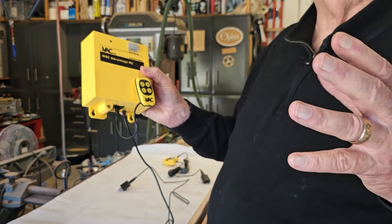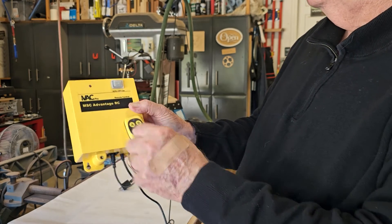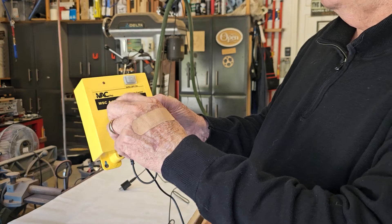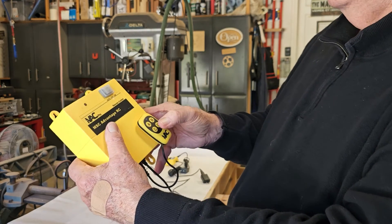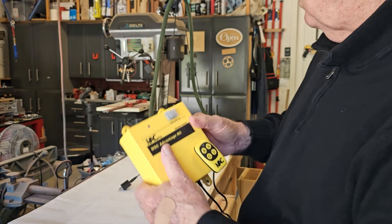There's no wiring required on the Supercell, because this is actually acting just like the remote, and this remote is controlled just like you were pressing button C or D on the unit — this is doing it for you, based on your tool.